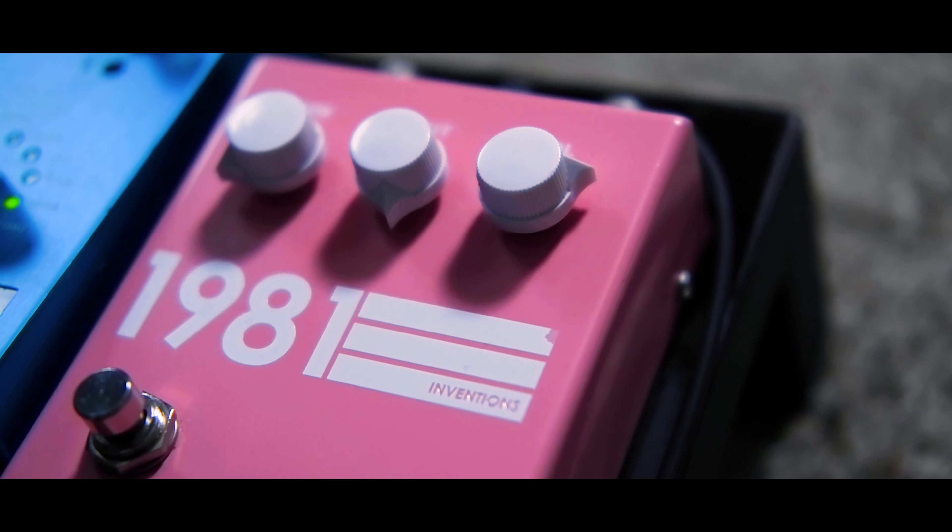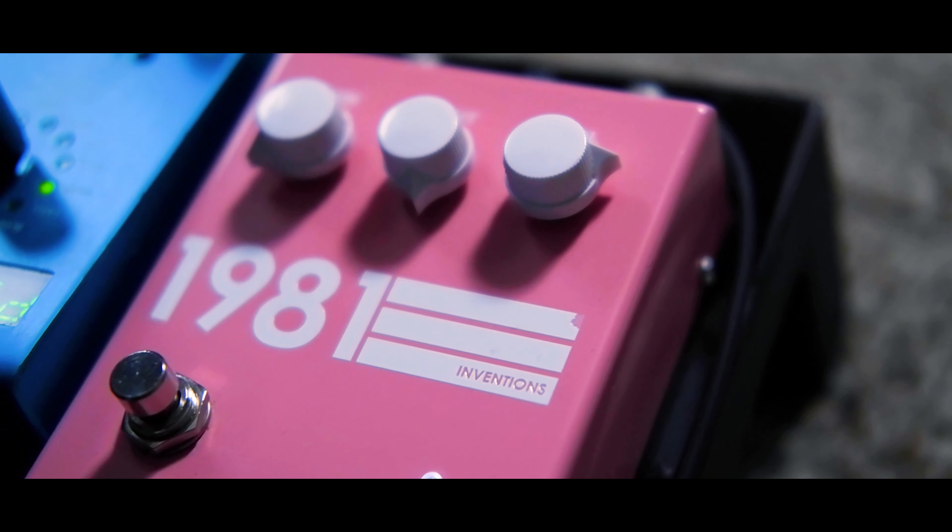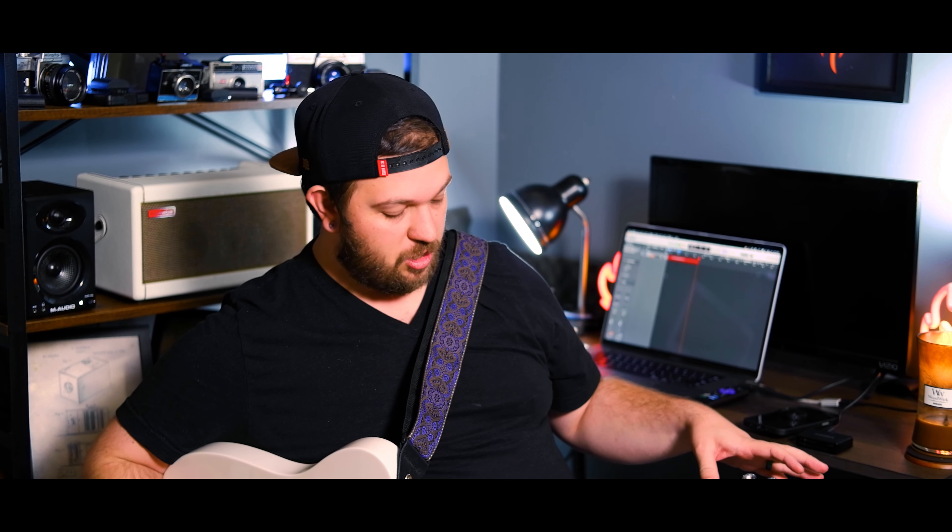The other thing I want to check is how it stacks with another style of overdrive pedal. I have the Minotaur queued up — which is the Klon Centaur model inside the HX Stomp. Here's clean again, here's with the Minotaur giving an edge-of-breakup Fender sound, and then putting on the 1981. I think it sounds great — it's a very versatile effect especially with Fender amps.